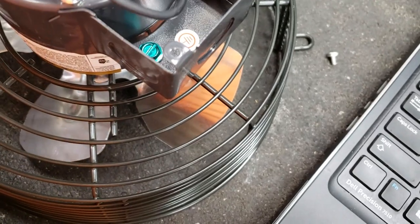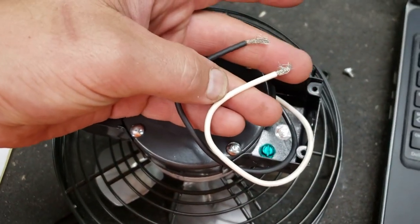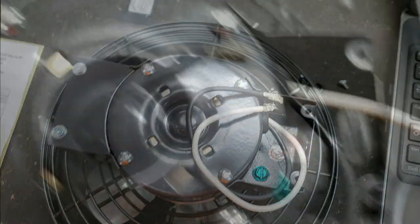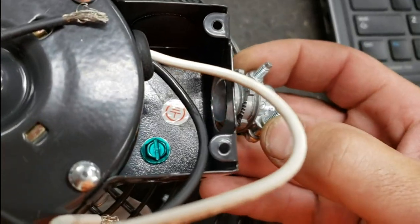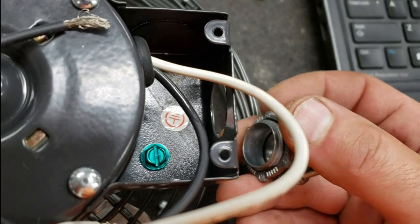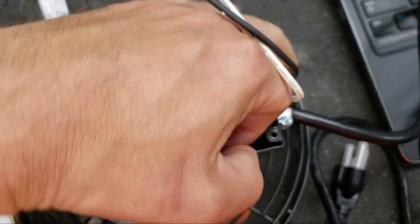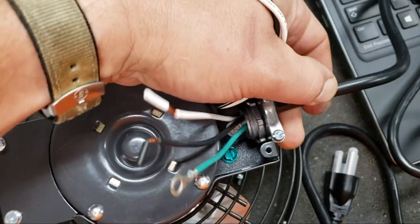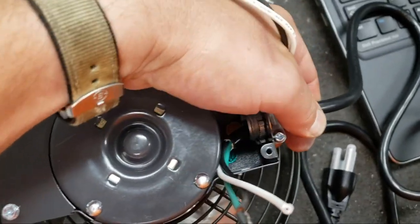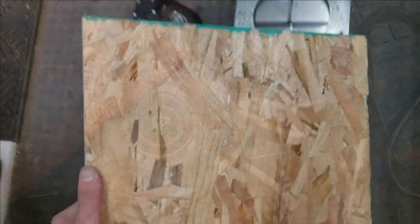You've basically got a black which is hot, a common white, and a green ground screw. The only thing it did not come with, which I found somewhat odd, is the little protective grommet to go through the metal box. So I did have to go get one of those and get it installed before wiring it up, just to make sure we didn't damage the wire. These devices kind of pinch the wire in place so that if you pull on the cord it doesn't come out.